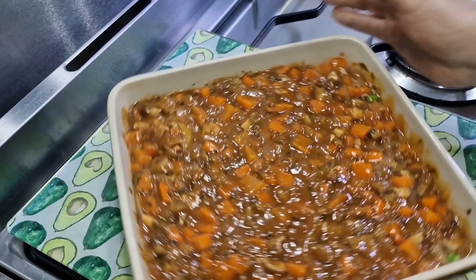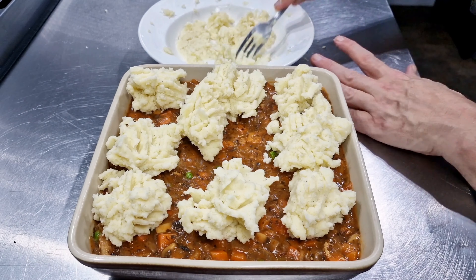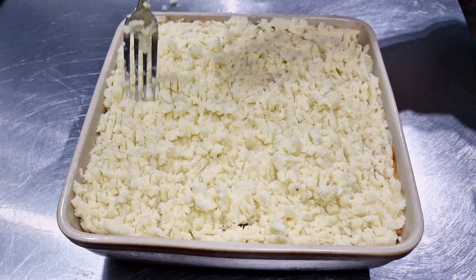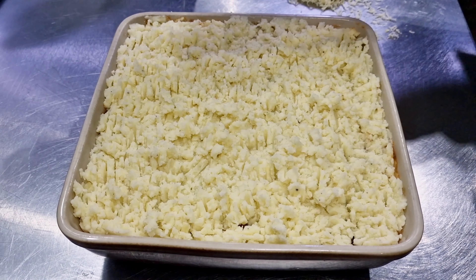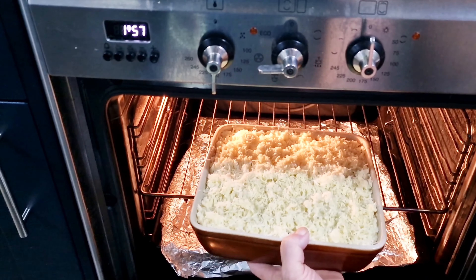I'm shaking the dish so it evens out, then I've popped it in the fridge for a few hours. Next, I'm taking mashed potato that's been mashed with cream, butter, and lots of salt and pepper, covering the top completely, and then sprinkling on as much grated sharp cheddar as I possibly can. Into the oven it goes for about 45 minutes.